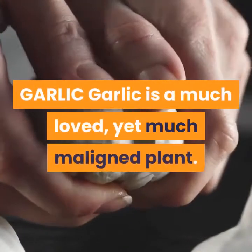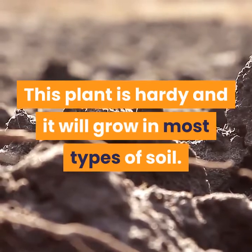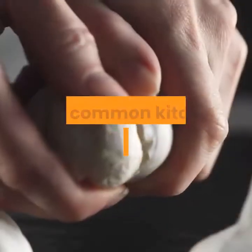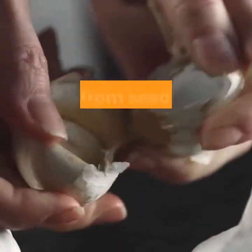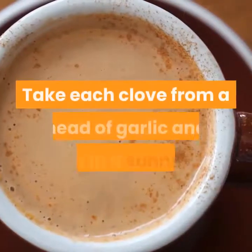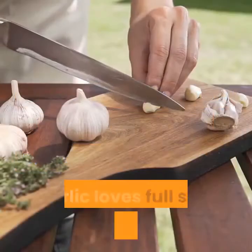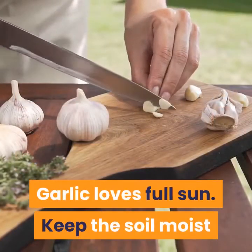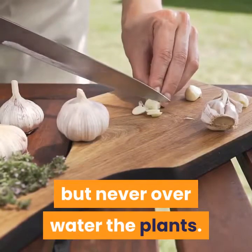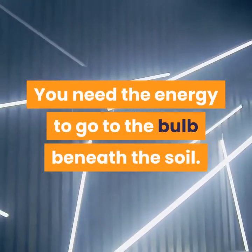Garlic is a much-loved, yet much-maligned plant. This plant is hardy and it will grow in most types of soil. This common kitchen herb grows easily, not from seed but from the separation of the cloves. Take each clove from a head of garlic and plant it in a sunny spot. Garlic loves full sun. Keep the soil moist but never overwater the plants. When the flower stalk appears in early summer, cut it back — you need the energy to go to the bulb beneath the soil.